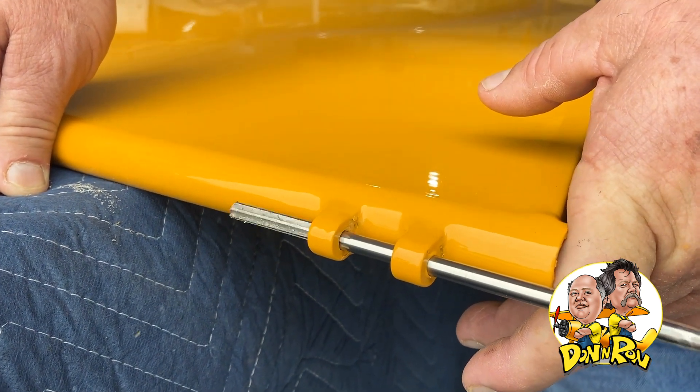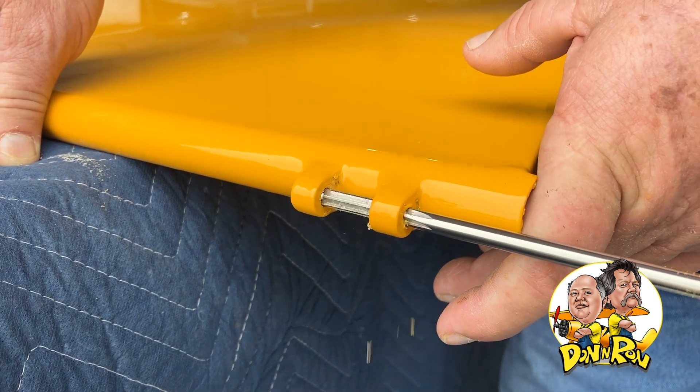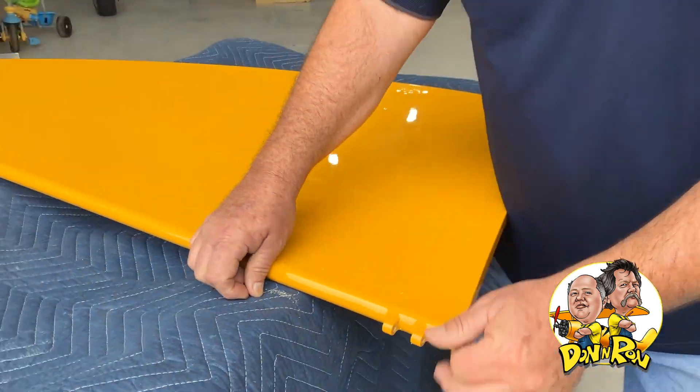And there we go. Now watch all that primer and paint come out of there, and a little bit of glue. I'm going to support it to make sure they don't touch anything. There we go.